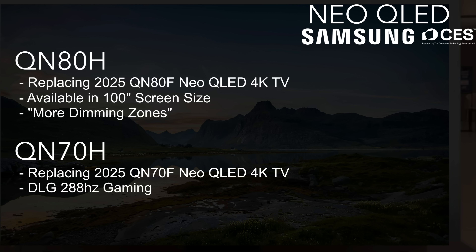Let's start with the Neo QLED TVs. The QN70H is going to be replacing the QN70F. There wasn't a lot of information on these Neo QLED TVs — we just know this is the replacement model, and it also has DLG 288Hz gaming, which uses resolution adjustments to achieve a higher refresh rate. We've seen this from other manufacturers like TCL, so take that one with a grain of salt.